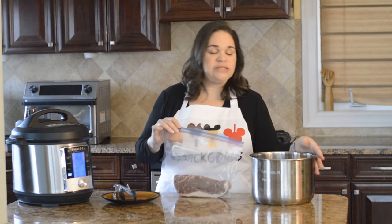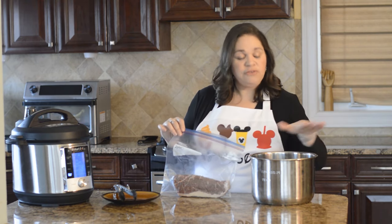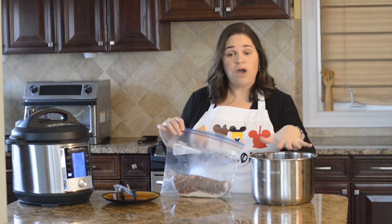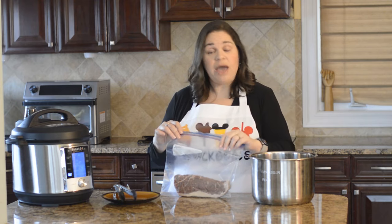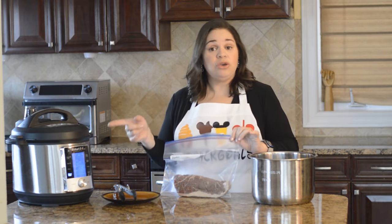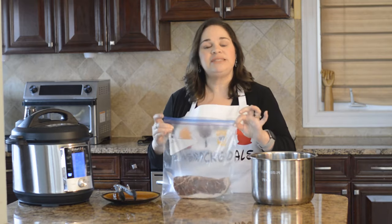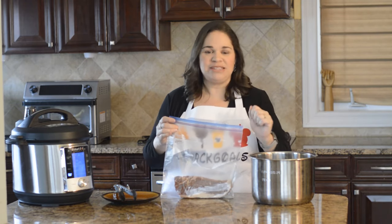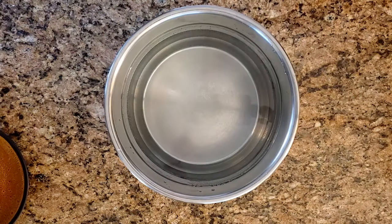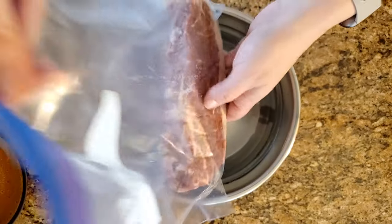I have another Instant Pot liner filled two-thirds of the way with water. If you only have one Instant Pot, before you go ahead and put the water in and turn on the sous vide button, you can go ahead and do this step first and then place it in there. You can use any large container of water to do this.